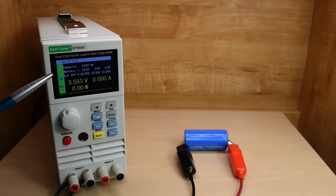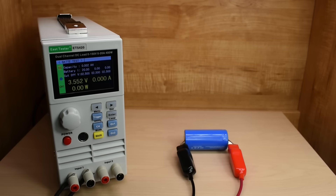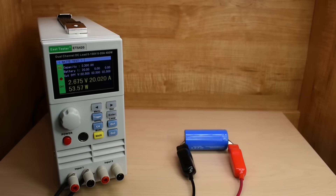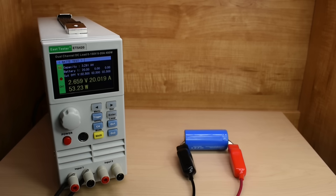We are now set up for the 20 amp current drain test. You can see 0.002 amp hours — that will reset to zero as soon as I push the on button. Starting voltage is 3.553. The voltage is dropping down pretty low — hopefully it stabilizes. We're pulling 55 watts, and you can see 20.015 amps. After six and a half minutes, we're at 2.3 amp hours, the fan just kicked in, voltage is at 2.675, and we're pulling 53.57 watts. Holding fairly steady in that 2.65 to 2.66 range.